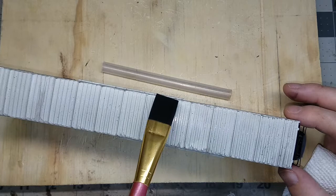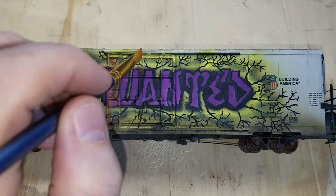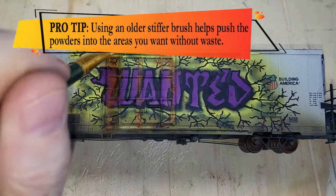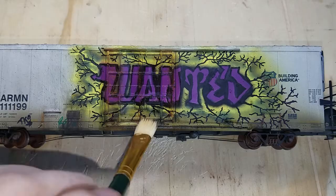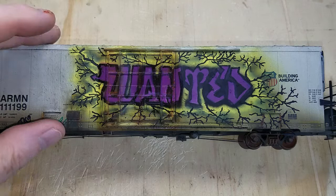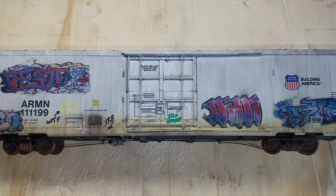I wanted parts of the door to have a little rust, and I wanted to try something a bit different, so I combined Monroe Models weathering powders light rust 3106 and dark rust 3105 in a small cup. Using a harder brush, I stippled areas I wanted to rust, focusing on the corners as well as the seams. Once happy with the look, I took a different softer brush lightly coated with a 50/50 mix of water and isopropyl alcohol — dabbed on a paper towel first — and dragged it across the model from the top down. This creates a streaking feel but it's very subtle compared to using oils. I did the same rusting weathering effect on the doors on the other side of the car.